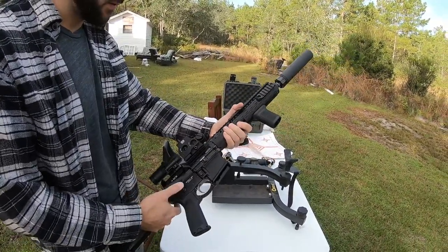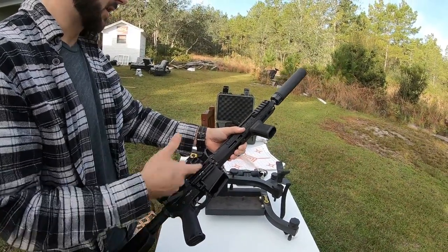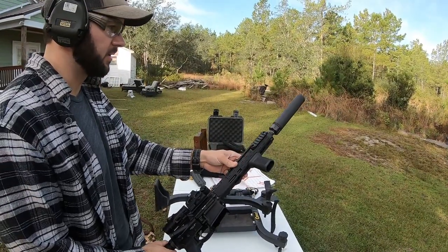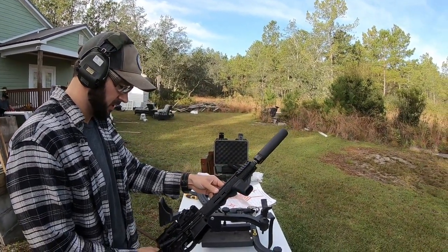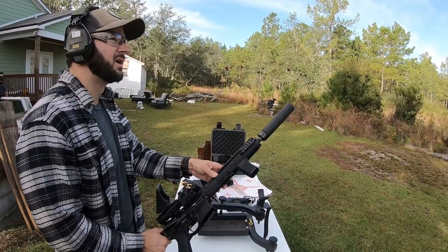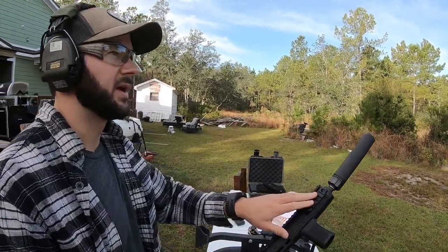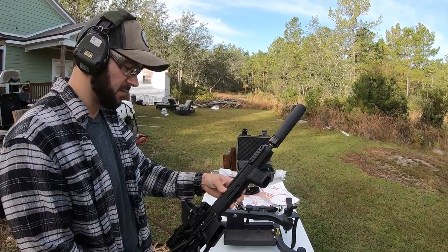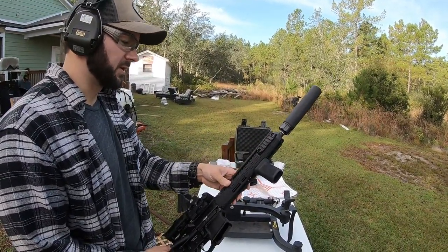This is a short-barreled rifle — it has a stock on it and an 11.5 inch barrel. There's a muzzle brake under there with a QD mount, which is how the suppressor mounts to the rifle. I also normally have a SureFire Scout Light — the Scout 600 — on here, but we're just doing some shooting right now so it's not mounted.